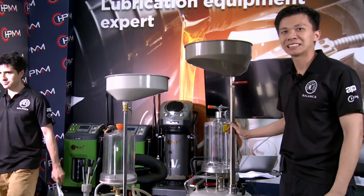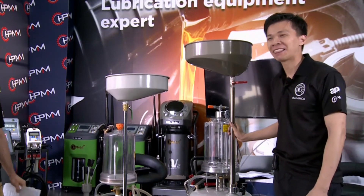Next we will introduce the next model — the brake bleeder. We're going to introduce the brake fluid machine now.